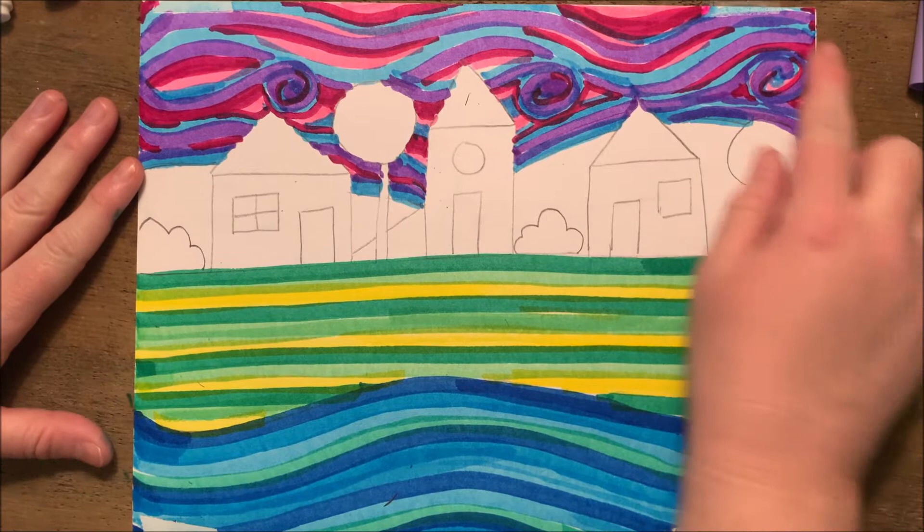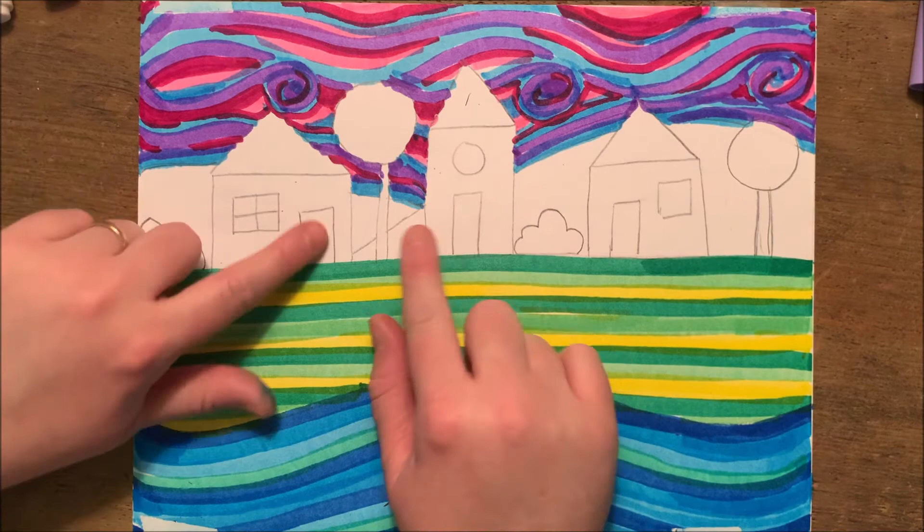I've done the sky, the grass, and the water — mostly cool colors. I'm going to go in with mostly warm colors in the center for the houses to make that a focal point.